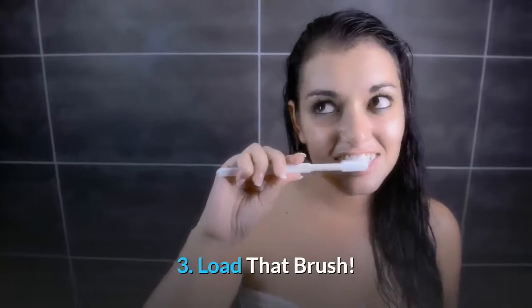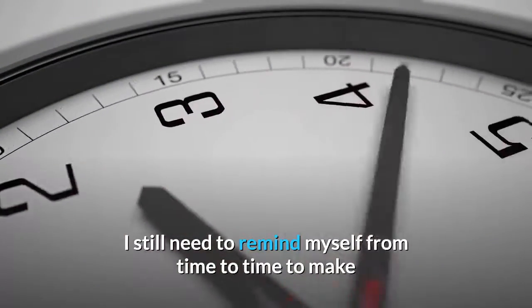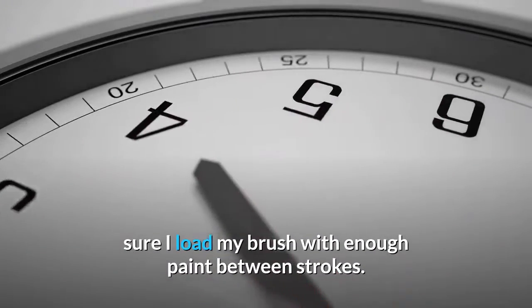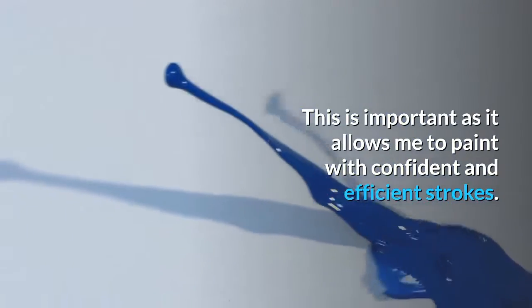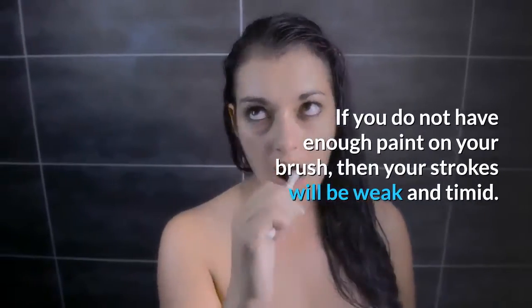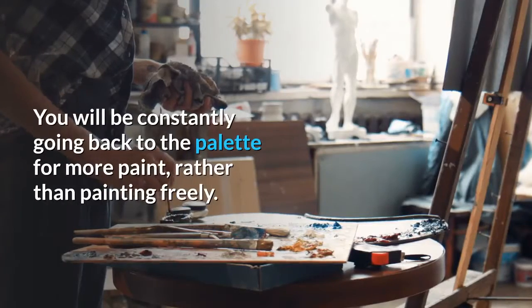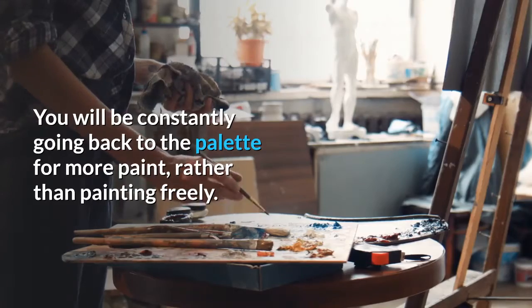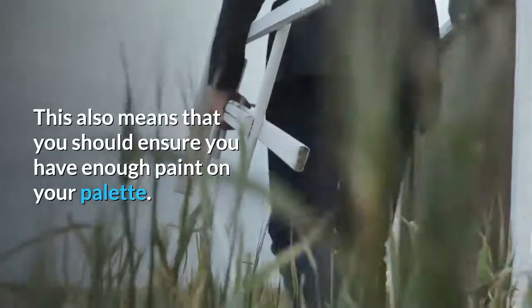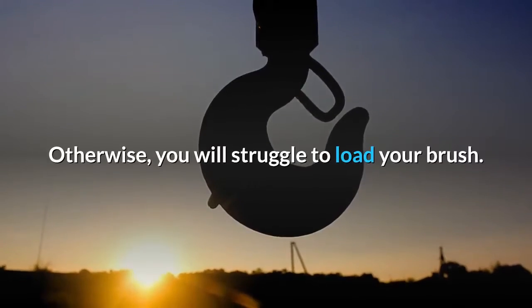Tip 3: Load that brush. I still need to remind myself from time to time to make sure I load my brush with enough paint between strokes. This is important as it allows me to paint with confident and efficient strokes. If you do not have enough paint on your brush, your strokes will be weak and timid. You will be constantly going back to the palette for more paint rather than painting freely. This also means you should ensure you have enough paint on your palette, otherwise you will struggle to load your brush.